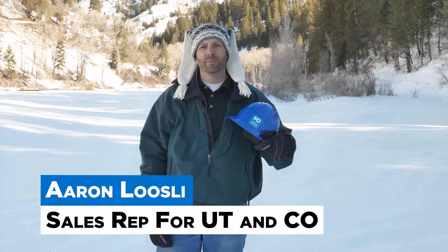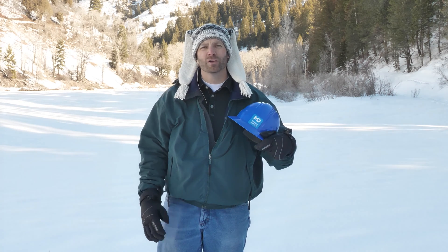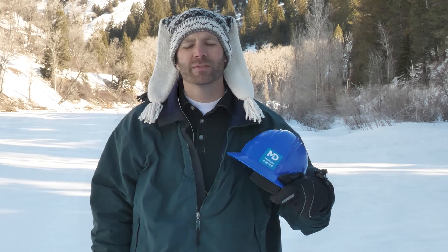Hi, I'm Aaron Loosley, sales representative for McWane Ductile in Utah and Colorado. In extremely low temperatures, water in our pipelines can freeze, cutting off service to our homes and businesses. This inconvenient problem can be remedied in ductile iron pipes through the process of electrical thawing on a pipeline that has been cable bonded.